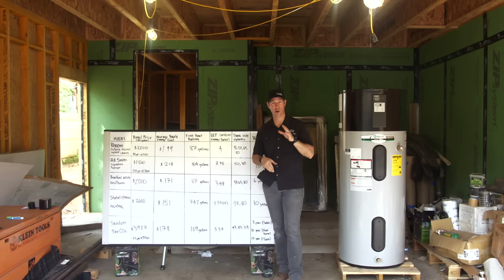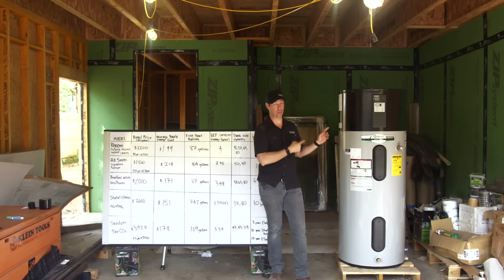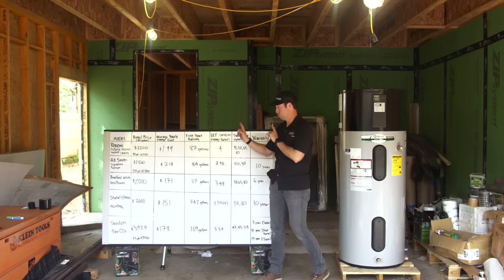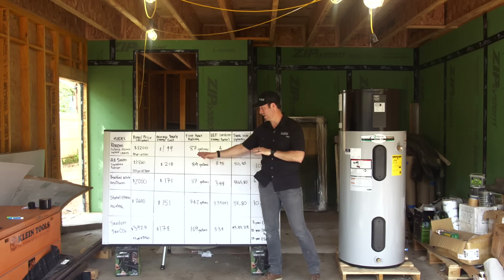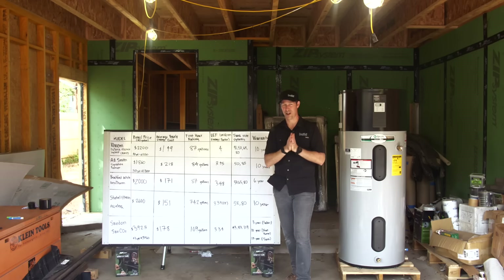No matter whether you're building new, remodeling, or changing out an existing unit, these are an impressive technology. There's a bunch of manufacturers that make them. We've got a lot of nerdy stats for you. We're going to figure out the best unit for you that's currently produced in 2020. Today's episode, all about heat pump water heaters. Let's get going.